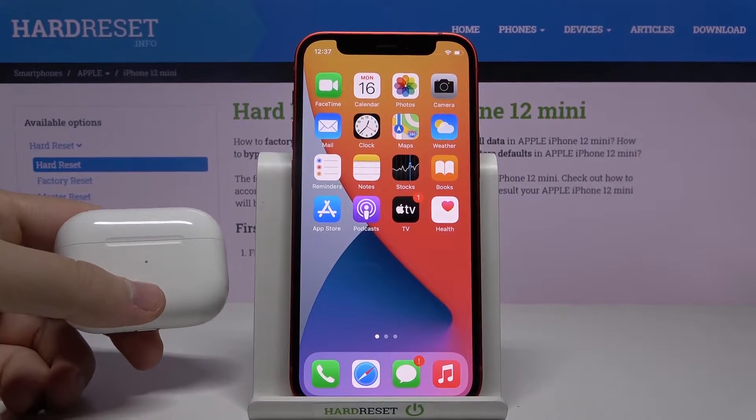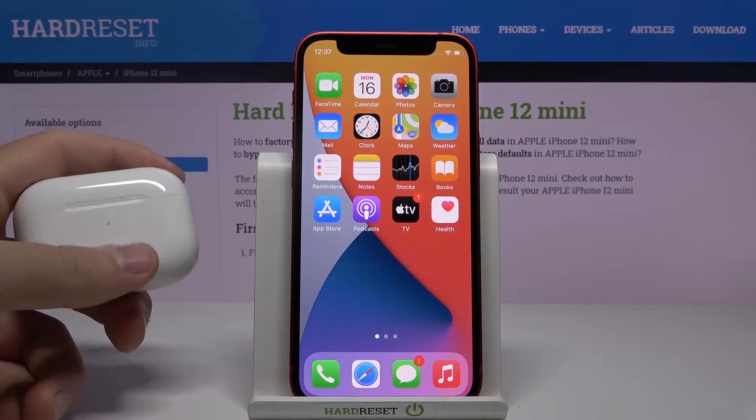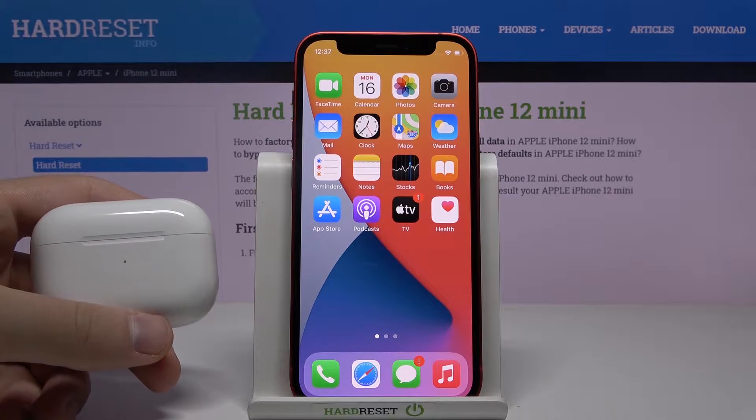Welcome. In front of me I have an iPhone 12 mini and I'm going to show you how easy you can check the battery level of your AirPods.